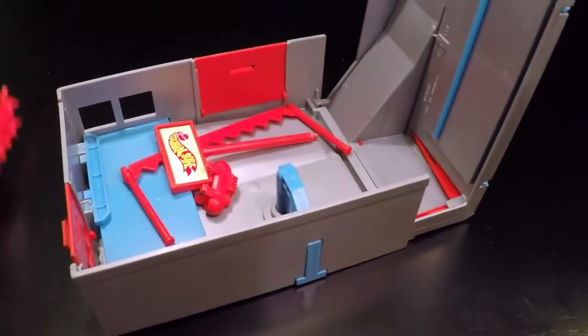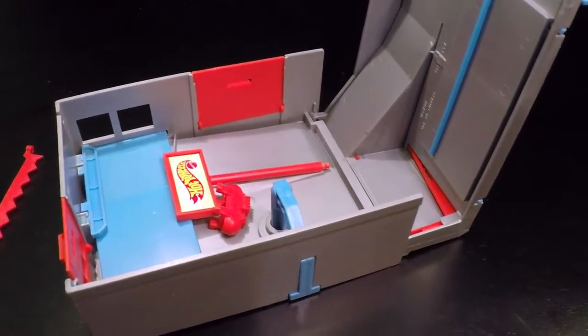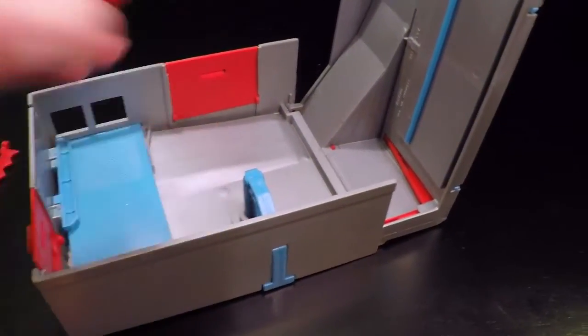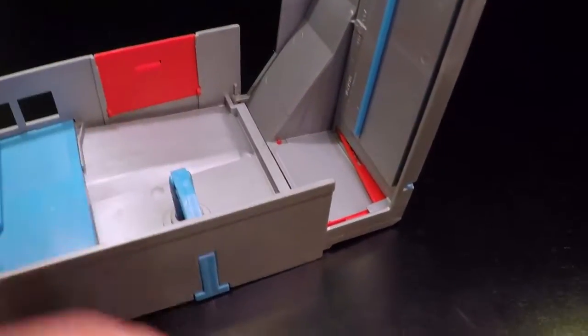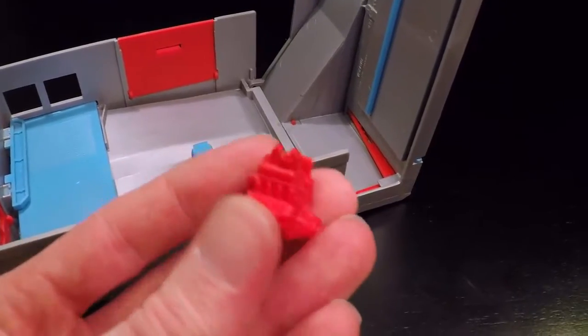Taking out the pieces: this is the flags for the dealership, you have the Hot Wheels sign, air compressor, and last but not least, the all-important V8 engine.